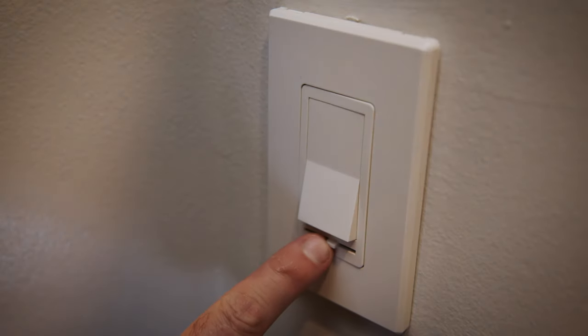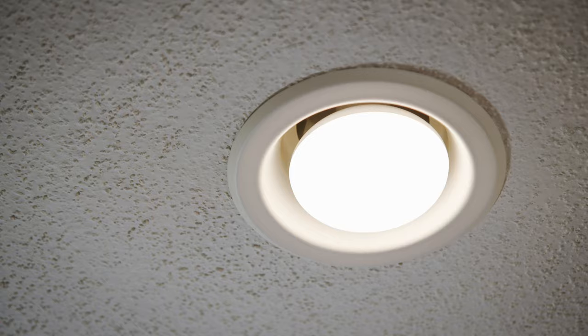That's it! Remember, if you open up your wall and discover wiring that is completely different than my wiring, you may need to call an electrician or find a different YouTube video for help. With electricity, it's always best to play it safe.